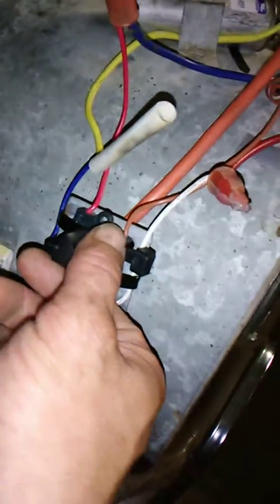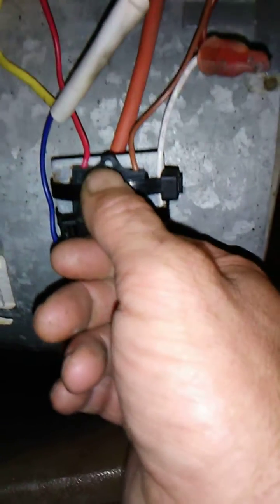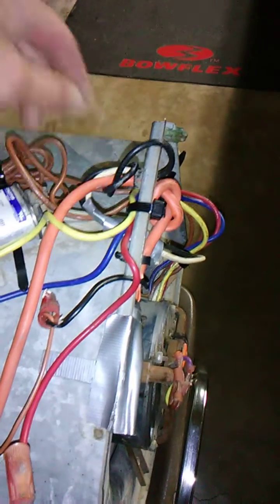Right now it's on medium. There's low, medium, and high. The black is disconnected and left over here, as you can see — I just tucked it back.